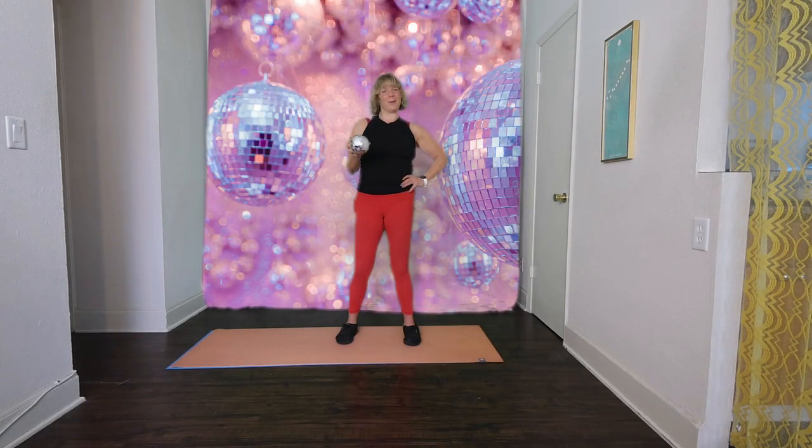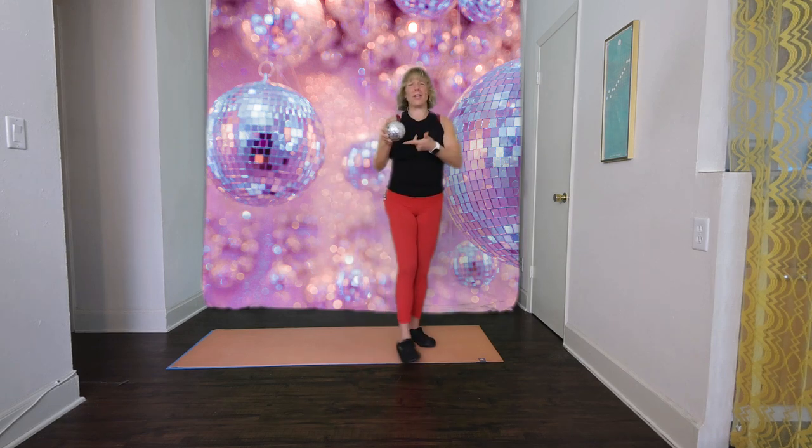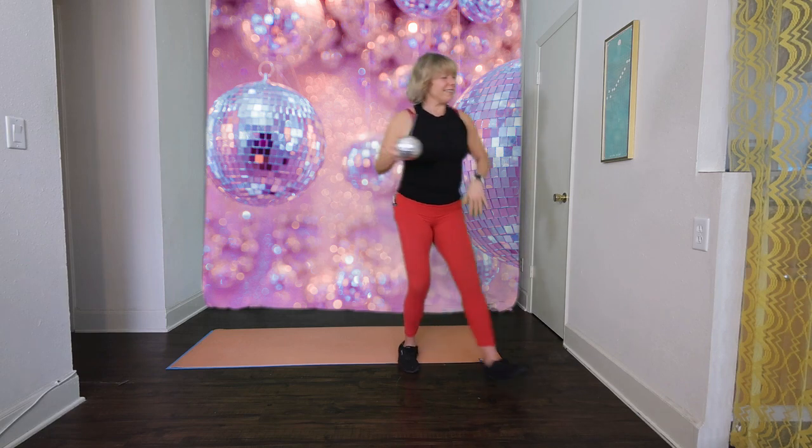Hi, I'm Amy Woe of Disco Wellness. With all of these movement moments, or disco bites, that I bring to you, I want you to always keep hydrated. So go ahead and take a sip — I don't know why it's always so much better out of a disco ball. Take a sip. Let's get ready.